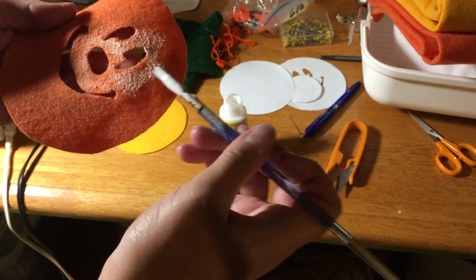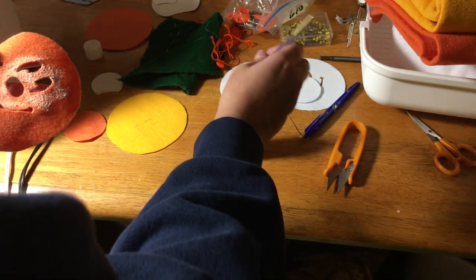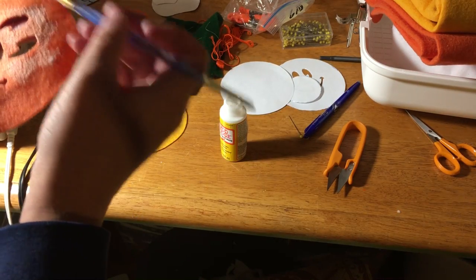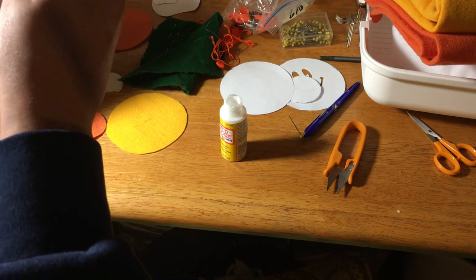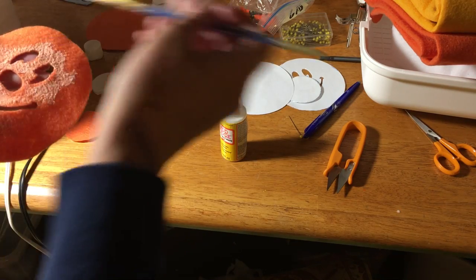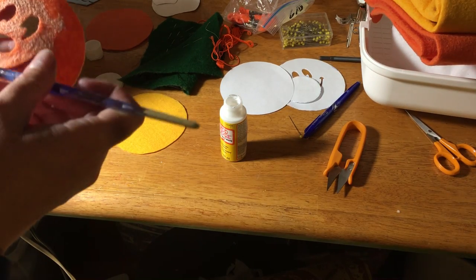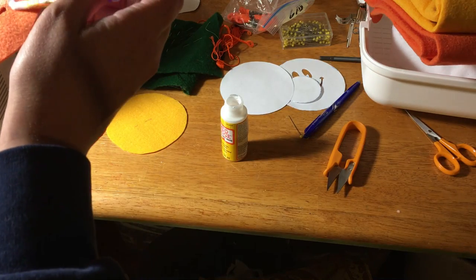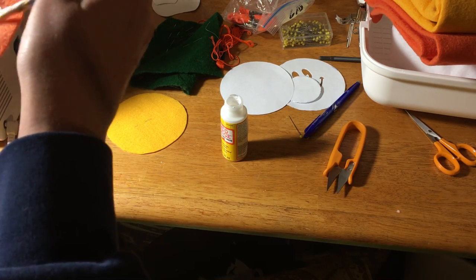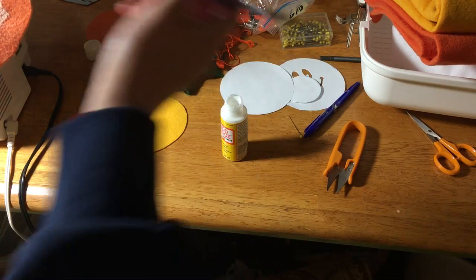My craft room looks like a current disaster zone — I need to clean it so badly. There's just stuff everywhere because I prep stuff. I usually do craft shows in December, mainly to get rid of demo stuff that takes up all my space, plus things I find on Pinterest that I just want to make throughout the year.